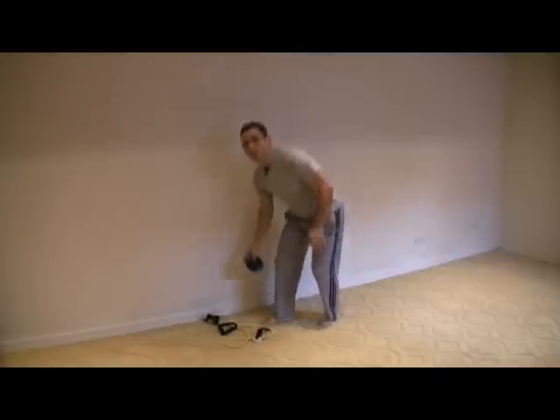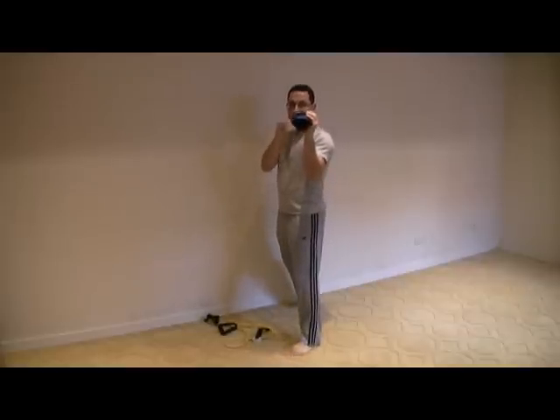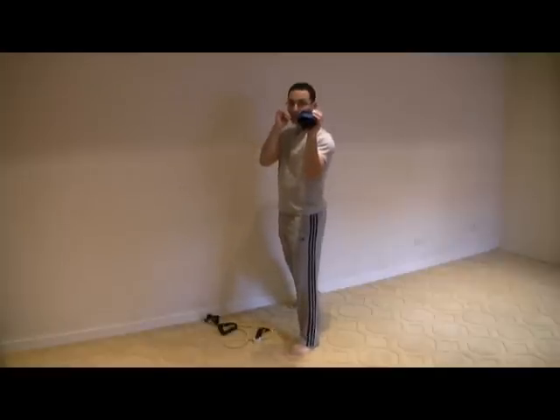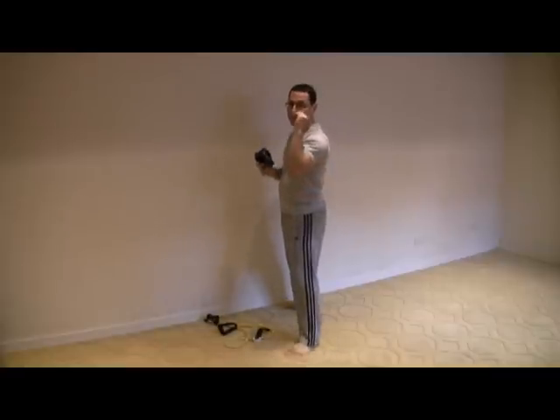I'm going to demonstrate the same exercise with two different things. You can do this with ankle weights, or you can use a dumbbell if you like. I'm also going to demonstrate the same thing with a resistance band. Standing in your guard with a dumbbell in hand, you extend the arm down and bring it back up. What you're doing here is working your elbow flexors and your outward rotators. For a lot of people, staying in guard position is very stressful on the back of the shoulder because the outward rotators are not very well developed in most people.